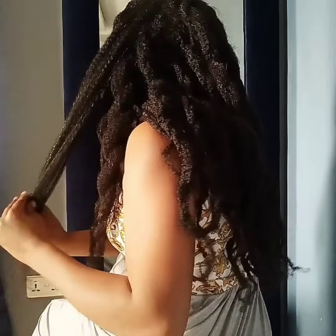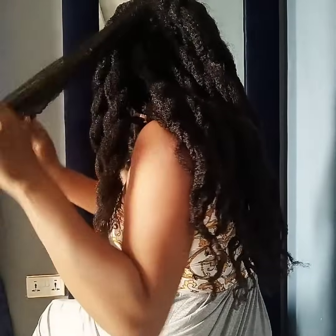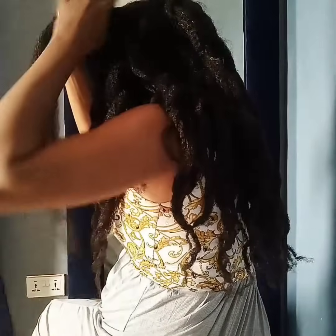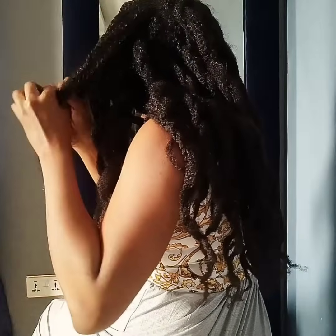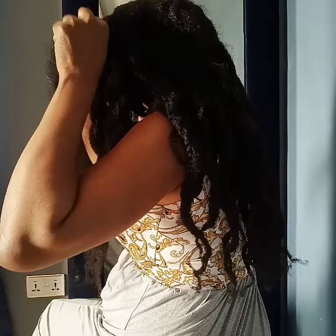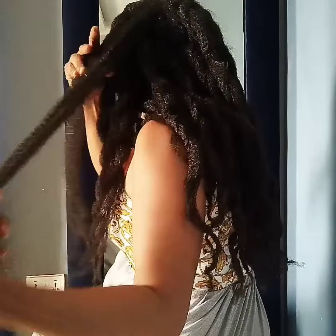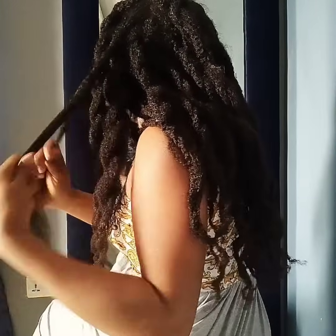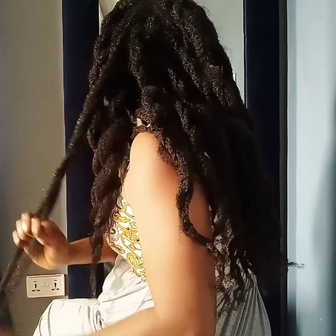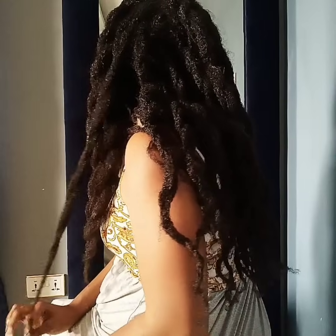Other options for heatless methods of stretching the hair include Bantu knot outs, braid outs, and the banding method. It's really important to keep the hair stretched especially after washing. Even though you're not ready to style it, ensure your hair is either in single twists, single plaits, or even cornrows immediately after washing — that is if you're not going to use heat.